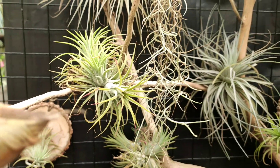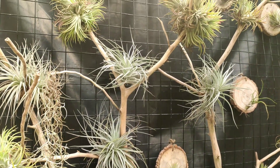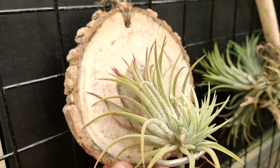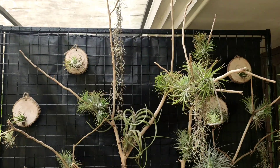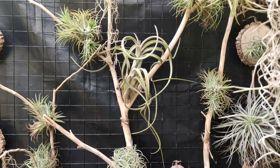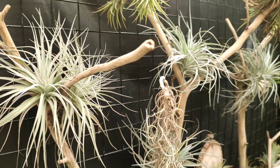Basically, the structure is made out of GI pipes and one-inch square mesh, painted with epoxy to avoid rusting. I then got these wooden slices from Amazon that usually come for craft-related purposes. I drilled two holes into each one for hanging as well as fixing the aluminium loop that will hold the plant down to the plank.